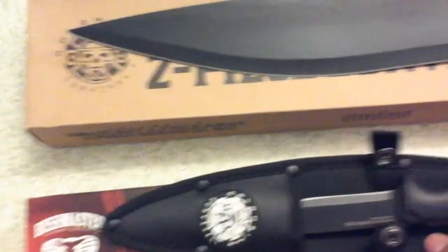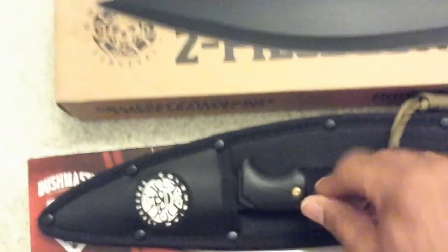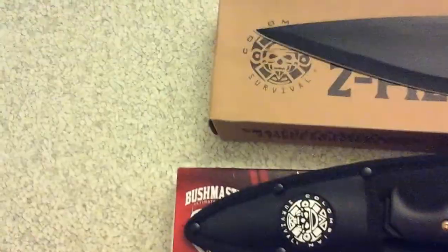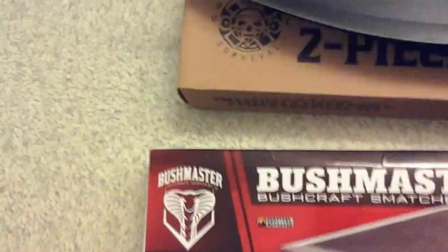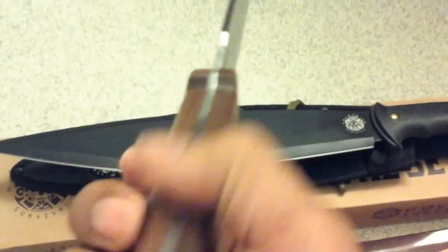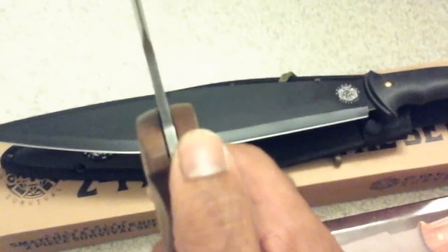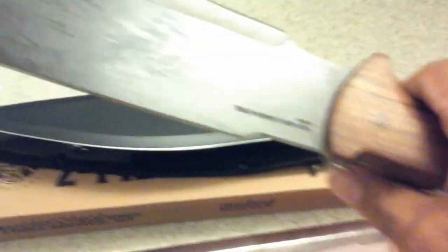If you're ever in a survival situation and need blades, you definitely want one out in the wild. Even if you're just out and about, you want something for defensive purposes or whatever else you might need it for. Now this second knife is thicker. It happens to be no longer available at the current time. There's just a slight little gap — minor stuff you'd expect for a knife that's $20–$22.